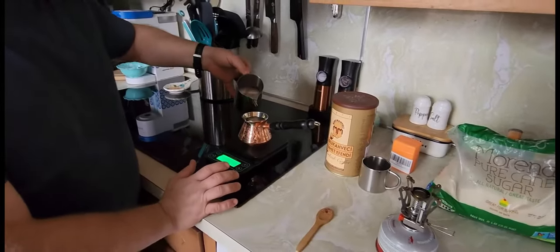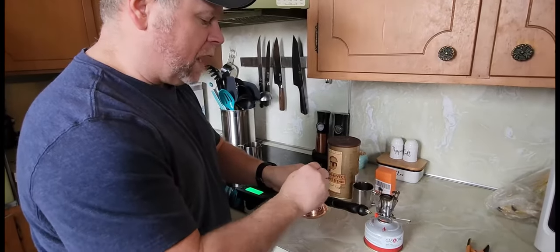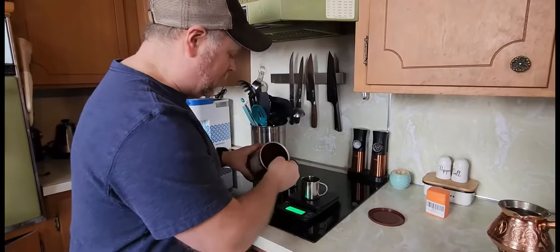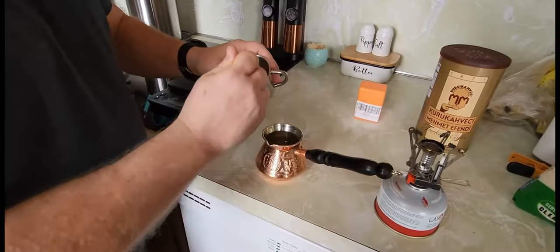I'm going to do 180 grams of water. I'm going to go ahead and stir this up and dissolve. Next thing I'm going to do is bring it to a boil — we're going to do 18 grams of coffee. In just a couple minutes the water has come to a rolling boil.